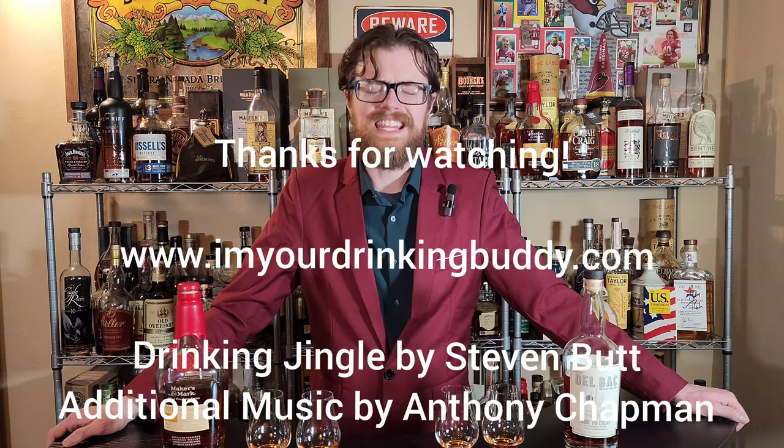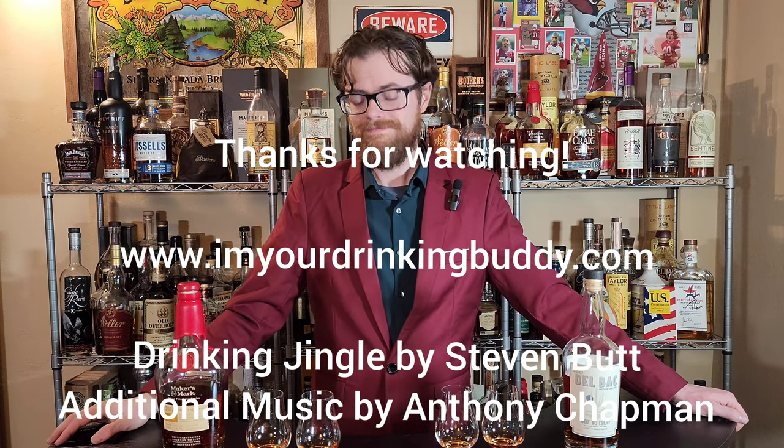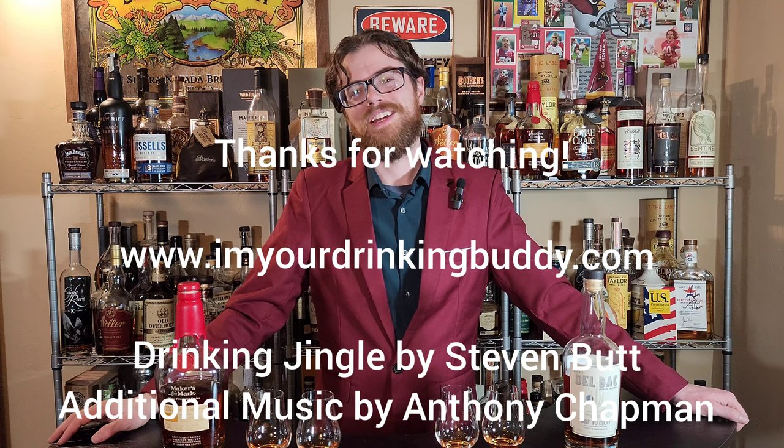Thank you very much for watching everyone. www.ImYourDrinkingBuddy.com if you have time to go check out my website. Most importantly, you have stayed this long — you're clearly a fan. I need you to hit like and I need you to hit subscribe. That's going to be your good deed of the day. Thanks for watching. We'll see you on the next one.